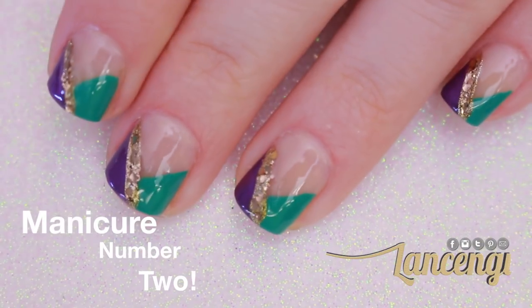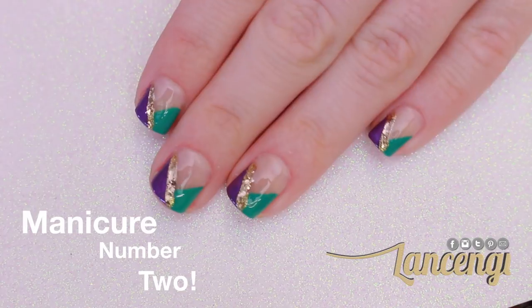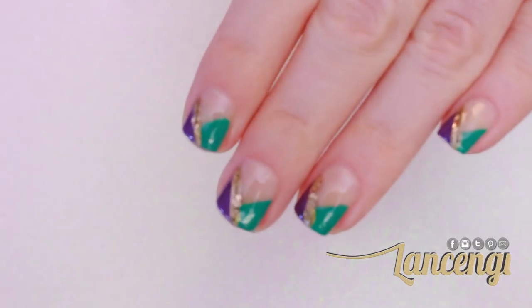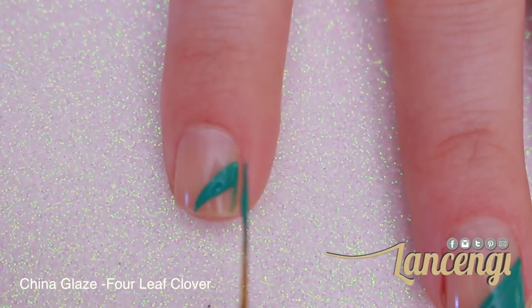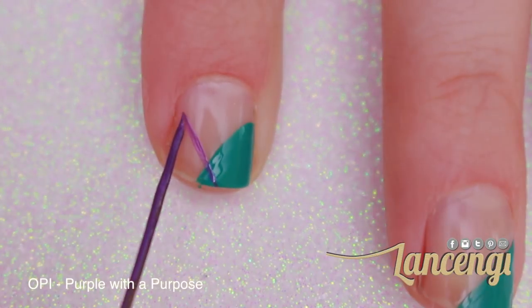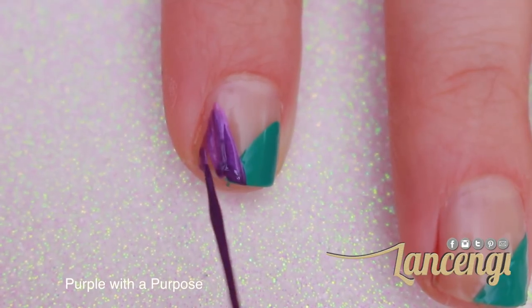Moving on to manicure number two, which is a very elegant design. I found this design on the internet on a wedding site, but I couldn't figure out who created it. So if you guys can figure it out, comment down below. To start this manicure, you're going to take a polish and apply it in a triangle shape. You can either use your nail brush if you're not really worried about it being too crisp or accurate, but if you are, you can use a nail striper.